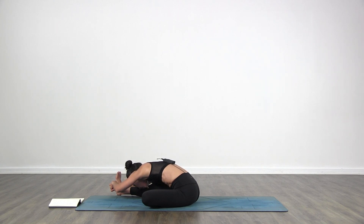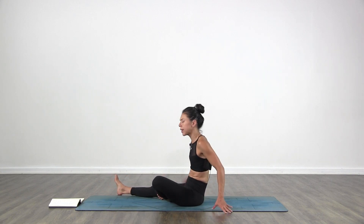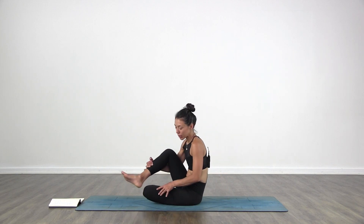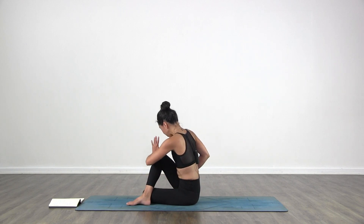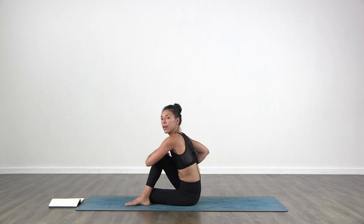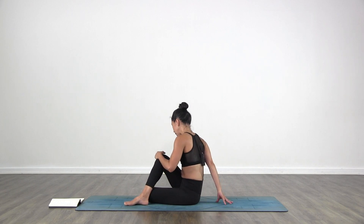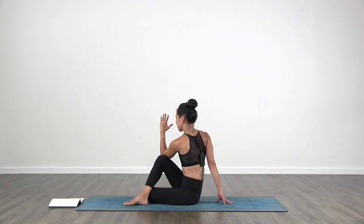One more breath. Inhale, lift halfway. Come forward. Keep your left knee down. Spine twist — bring your right foot to the outside of your left knee. Make sure that right hip goes down to the floor, so both hips are down. Bring your right hand behind you. Left elbow towards your right knee. Inhale as you lift up, left shoulder goes down. Exhale as you twist back.